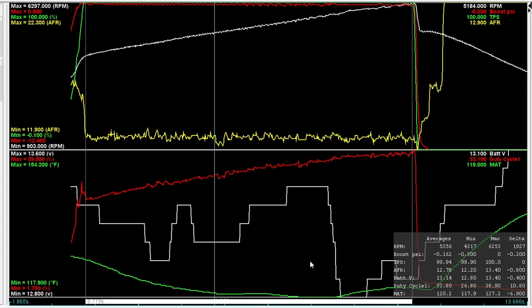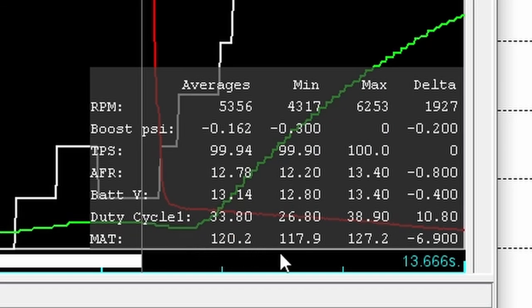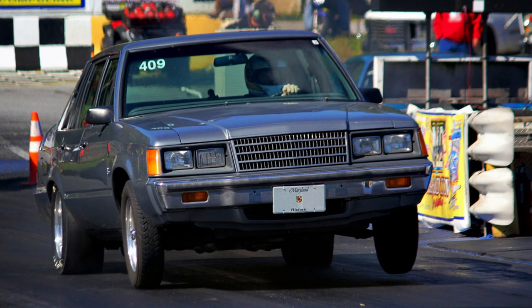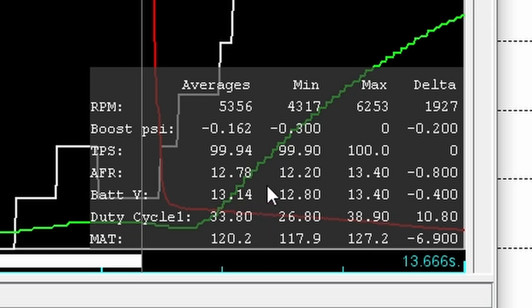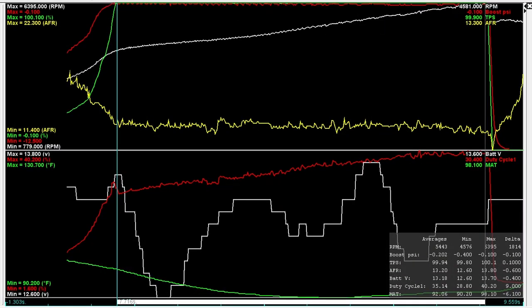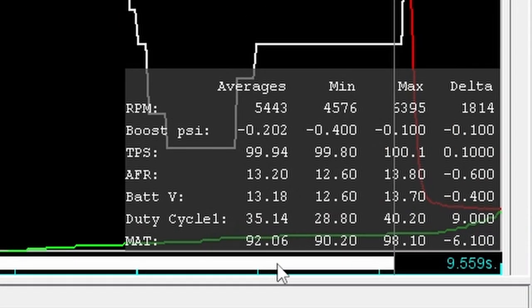We can also see this in the data logs. This run made 344 rear wheel horsepower: manifold air temperature averaged 120°F, AFR averaged 12.78, and duty cycle was 33.8% — remember, big injectors because this car is designed for forced induction. Last time on the dyno, MAT was 92°F — a lot cooler — duty cycle was higher at 35.14%, and AFR was leaner at 13.2. Those are all ingredients for making considerably more power.